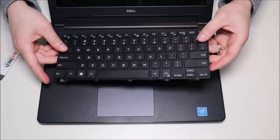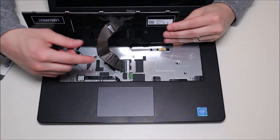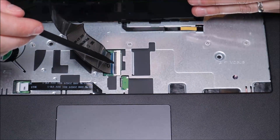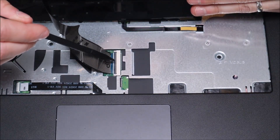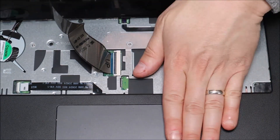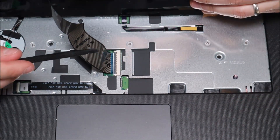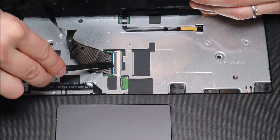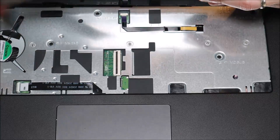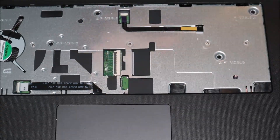To take the keyboard out, the keyboard ribbon cable is still connected to the motherboard. There's a black snap right there holding down the ribbon cable. The way it works is it snaps down to hold the ribbon in place and snaps up to release it. I'm going to carefully take the flat end of my plastic pry tool, put it under there, and snap that up. So now this gently slides out. After that, for safety, I'm going to pop that back down so it doesn't get caught on anything.